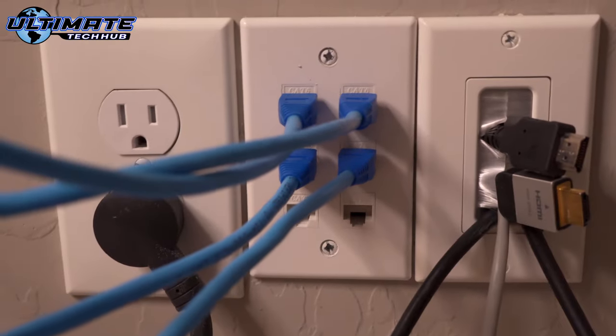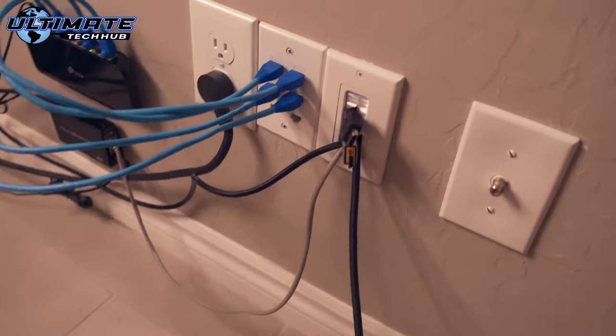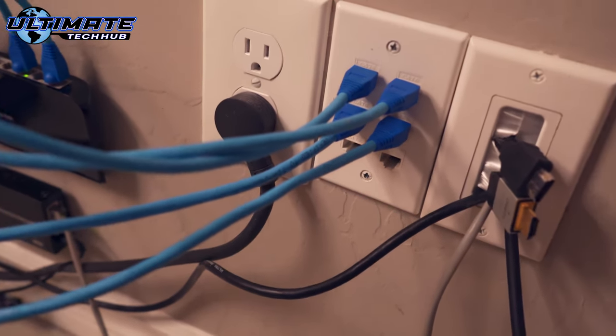Installing a six port data wall plate is very simple and it's a lot of fun. Just follow these steps and installation is a breeze.